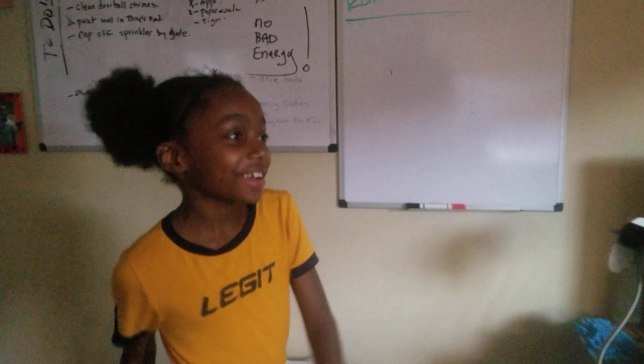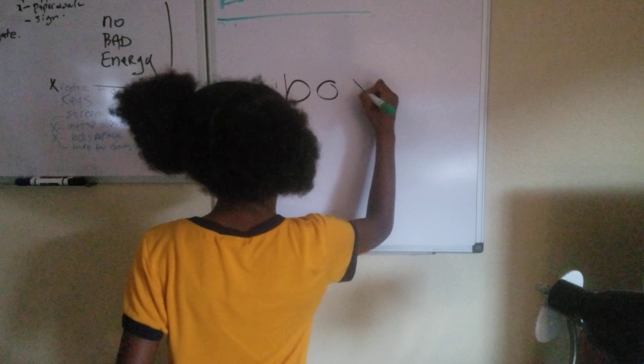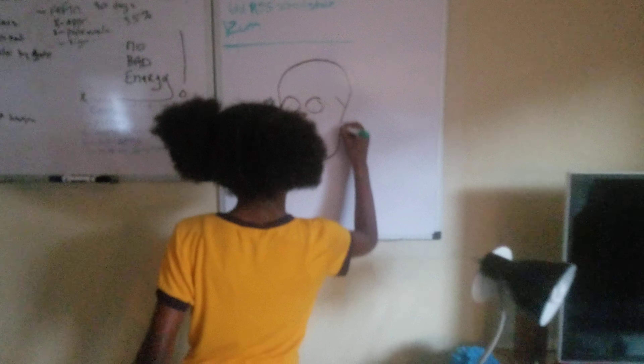Okay, so it's a drawing trick. What you do is you take the word 'boy,' and you take the top of the B and connect it to the Y, then take the bottom of the B and connect it to the Y.